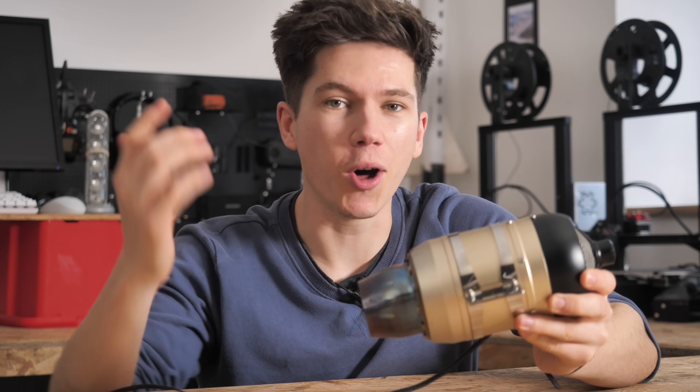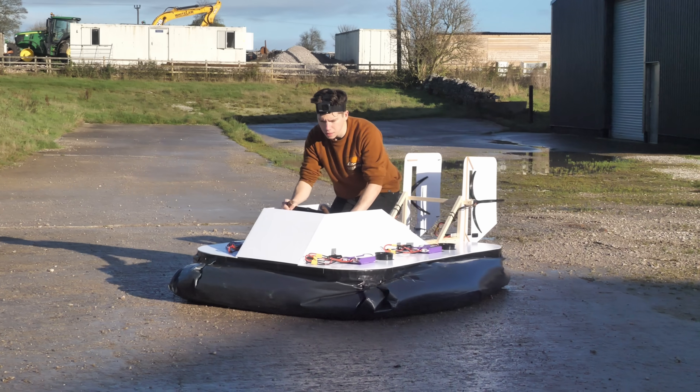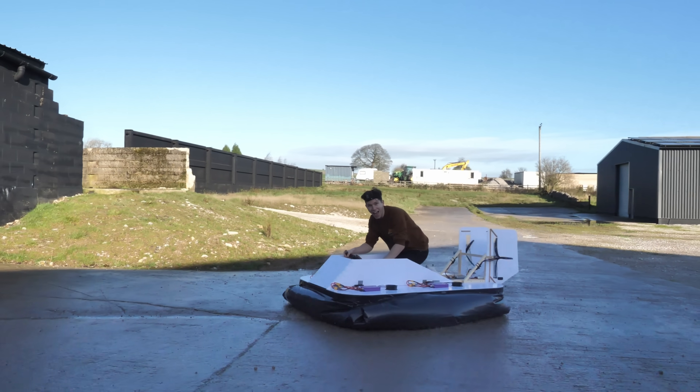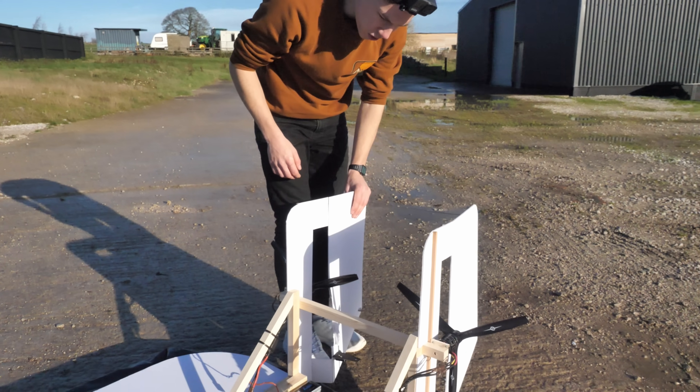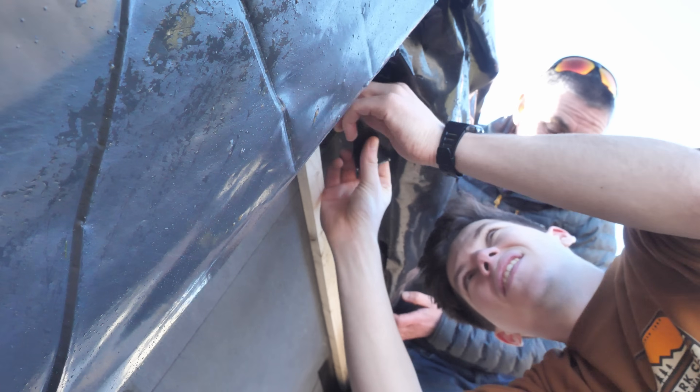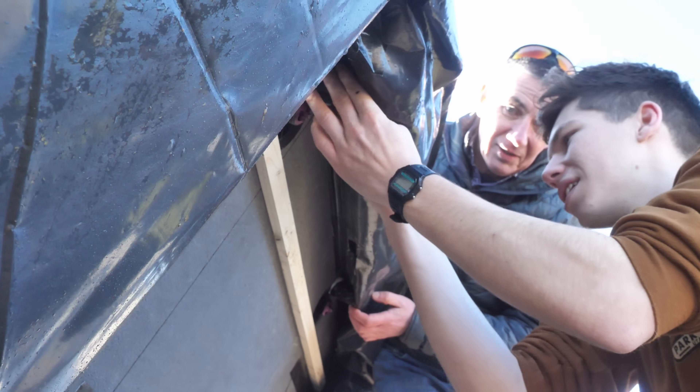I can't just slap this thing on my hovercraft and have it be good to go, because as with most of my engineering challenges, it wouldn't be quite that simple. My previous design used electric motors with steerable rudders, but now without those I'd have to come up with a whole new steering arrangement to make the most out of this jet engine. But before I could focus on that, I had to fix a few other things with the hovercraft first.